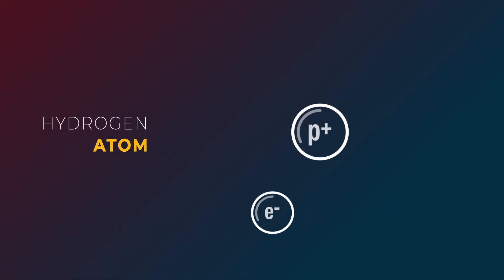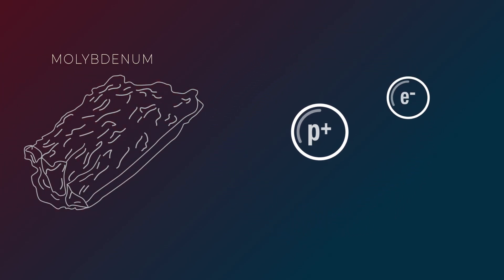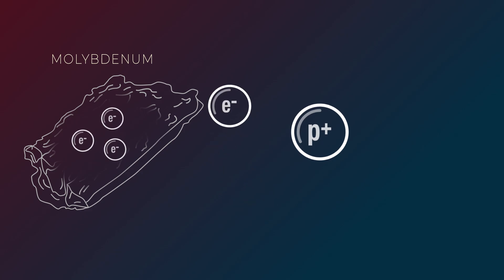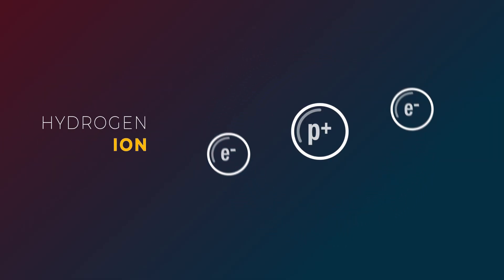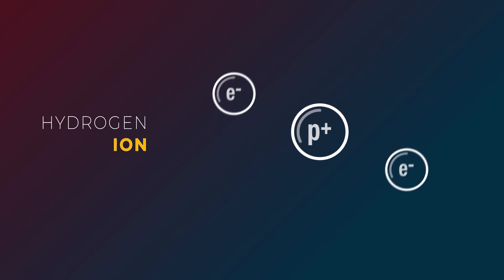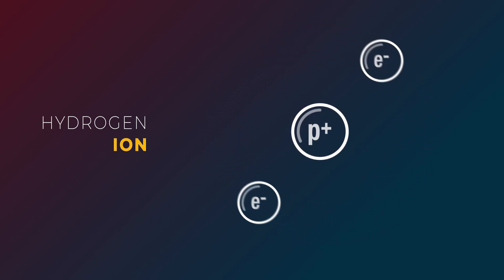All of our particle beams start with the same thing: a tank of hydrogen gas. Hydrogen is made of a proton and an electron, and these are the protons that we're eventually going to be accelerating. We take a piece of pure molybdenum about the size of a tea bag and use it as a source of extra electrons. We run electricity through it, and we end up with a gas of hydrogen ions that each have an extra electron. Because they're charged, we can manipulate these ions with our magnets, and use an extractor to pull these ions in the right direction, which starts the beam.